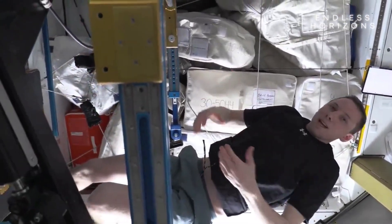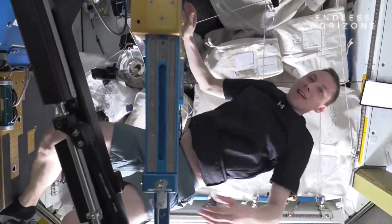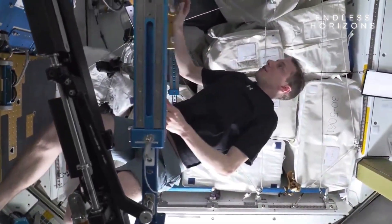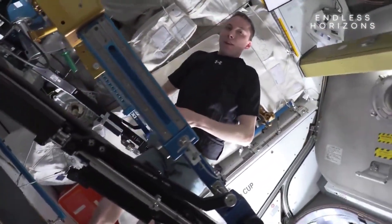So how would you lift weights in space when everything's weightless? The engineers at NASA came up with a really cool solution. This machine is called ARED, which stands for Advanced Resistive Exercise Device.